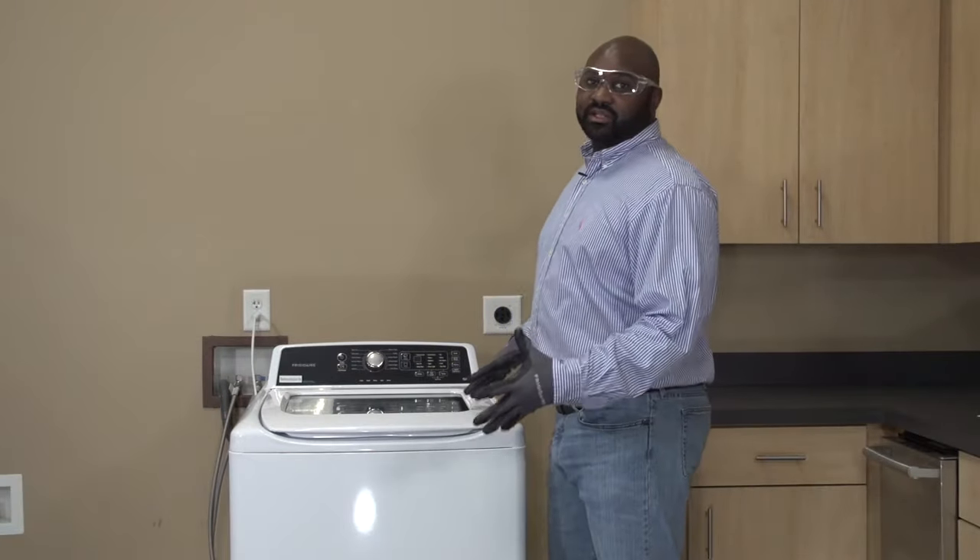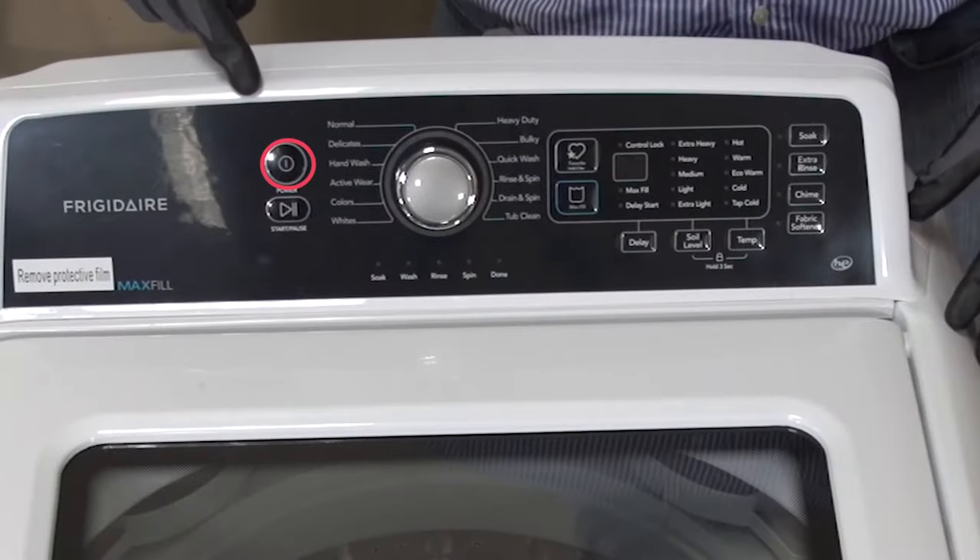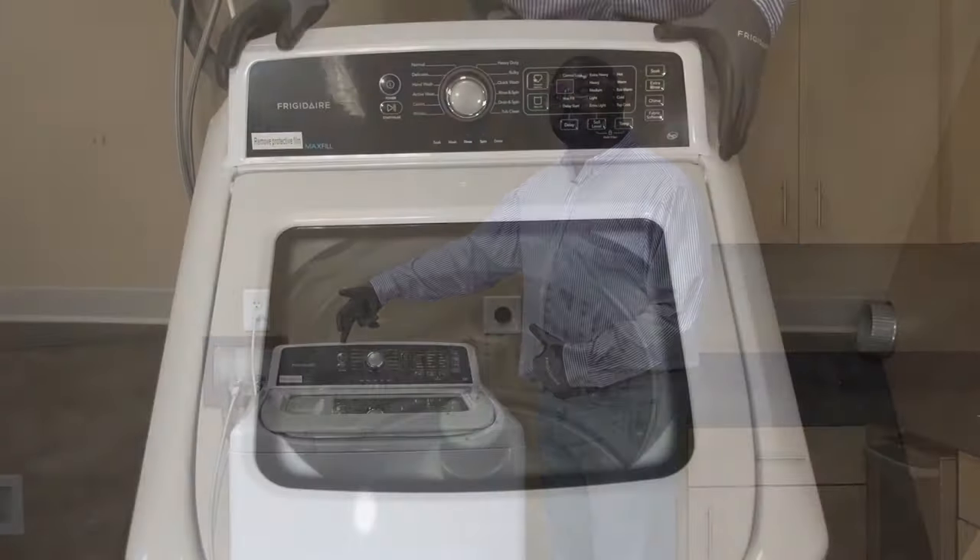Alright, let's go ahead and go into the test mode. Anytime during the test mode, if you want to exit, you can do so by pressing the power button.